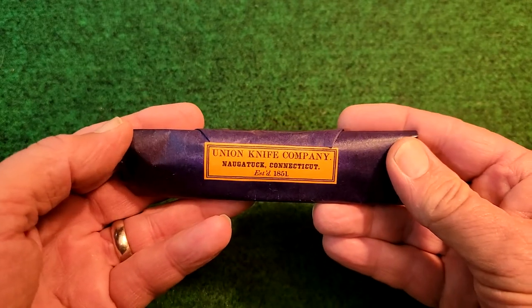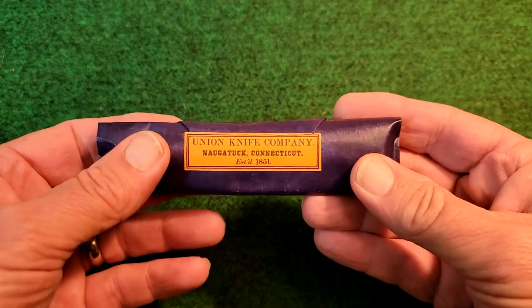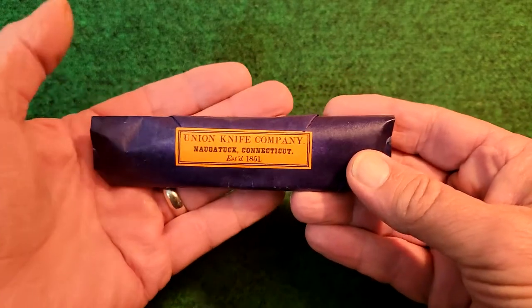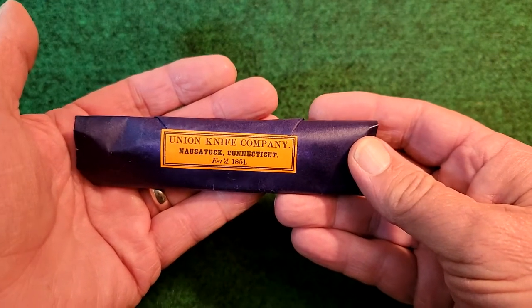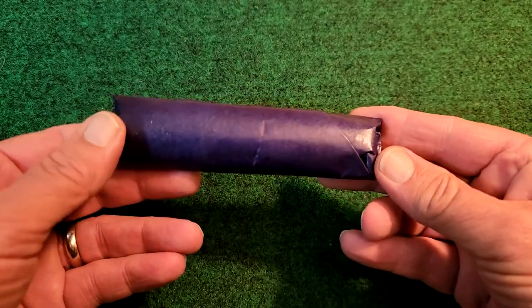This is a reproduction of the actual packaging that Union Knife Company wrapped the knives in. So if you were living in 1861, '62, '63, or somewhere in there — you're fighting in the war and you purchased one of their knives — this is how it would come packaged.